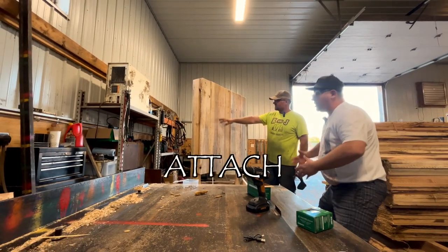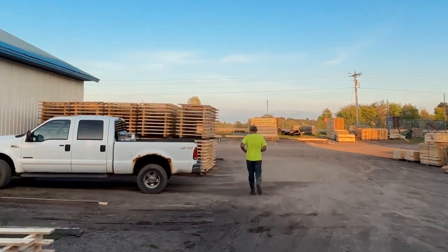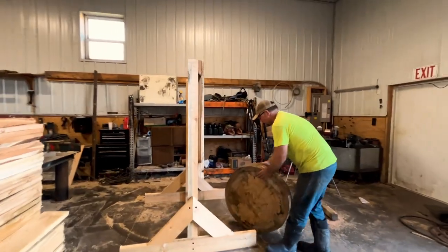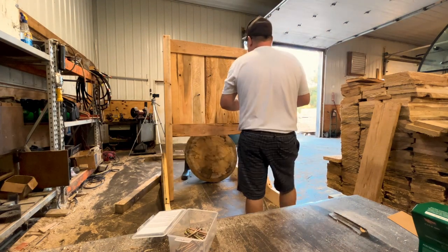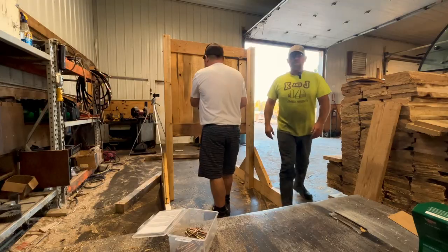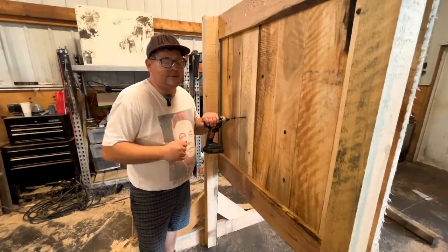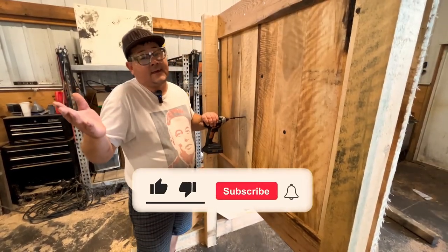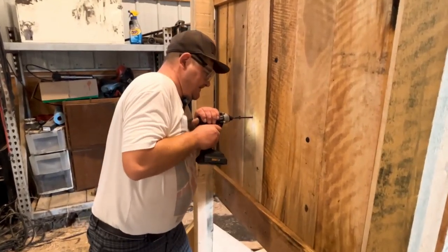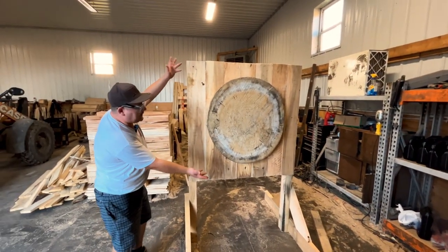Up next we're gonna have to attach the round. He's getting the round. You're gonna roll it up here. That's pretty good. Bring this around. Here's Kyle putting in the last screw. We're asking you guys to hit the like button and subscribe to our channel for more content like this. Thanks. Perfect. Here we are — check that baby out.